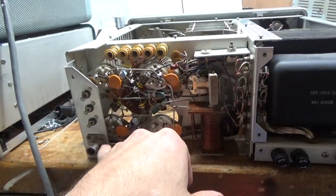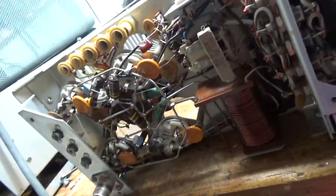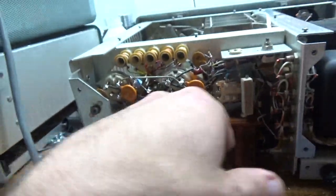The 39 ohm resistor was way out of tolerance over here — can't see it, it's on a standoff. I replaced that; here's the old one. I changed the mica cap — the 220 pF mica cap — one per grid connection to ground. I cleaned all the clips and compressed all the clips for the sockets.